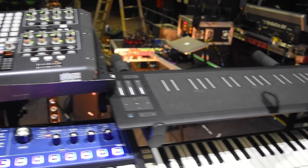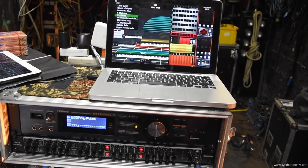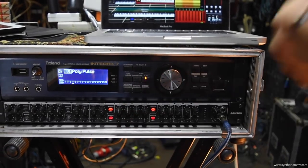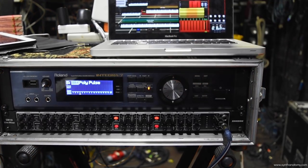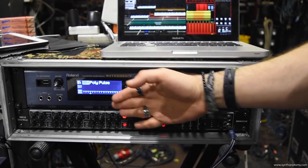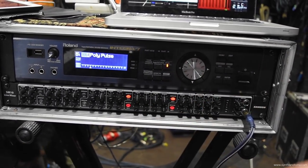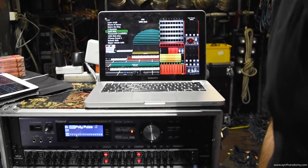Going back to sound sources: some of my sounds come from MainStage, and the other very important part of my rig is the Integra-7 by Roland. It's a great rack unit — really powerful, especially because you can have 16 different parts on 16 different channels, each with individual volume, individual effects, insert effects, and send effects. When you combine that with MainStage you can create really thick layers. All of that gets mixed on my line mixer, the Samson SM10.